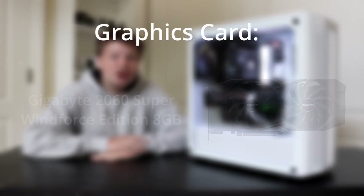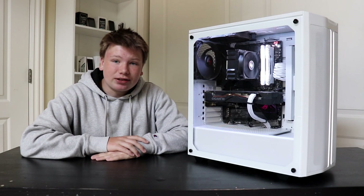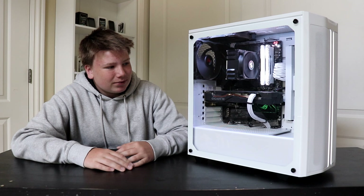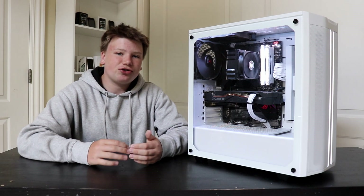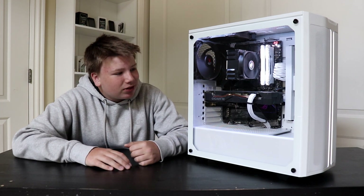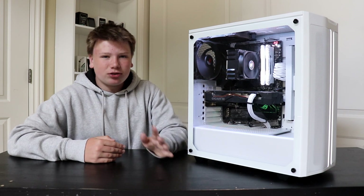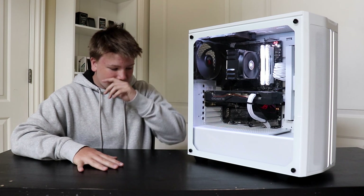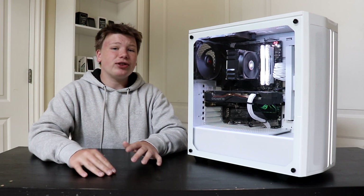Moving on, I have a 2060 Super which is a Windforce edition from Gigabyte. I really like the look of it — it's very sleek. Adding on to that, I have these cable extensions — they're like power supply extensions. I'll put the name on screen. They pull it all together and get those stock cables out. They look a lot better for like $20 to $30, and I would definitely recommend getting extensions if you don't have them already. It's a small thing you can do that makes a big difference.